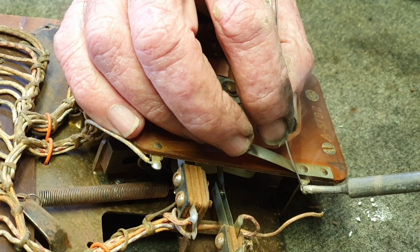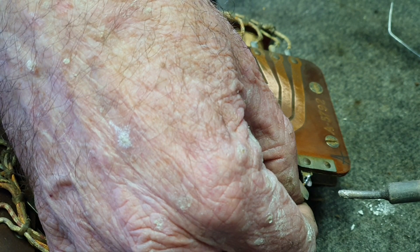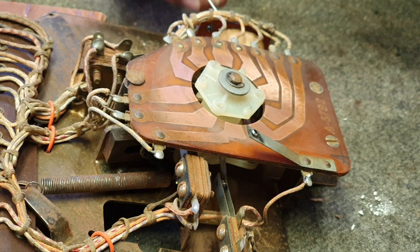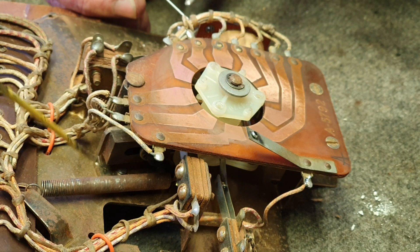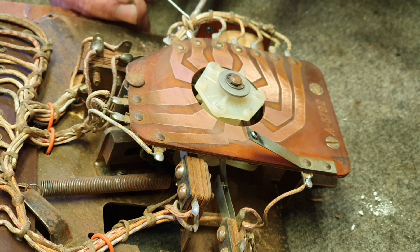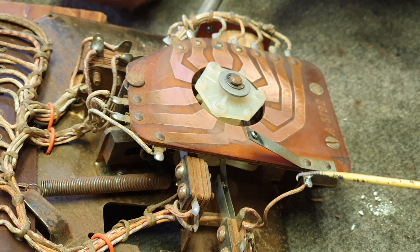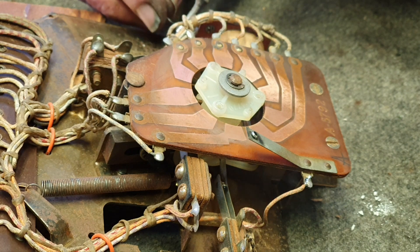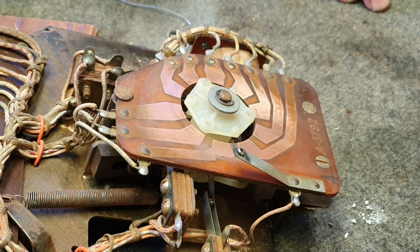We've already adjusted the pawls on this one. The jam stop was okay but the index pawl needed a little tweak. Remember when these are under power they're firing a bit harder. We did cut that spring because it was just way too weak — you can just feel it, you sense these things. Now we're soldering back the wire onto the grounding and the wires back onto the coil itself.